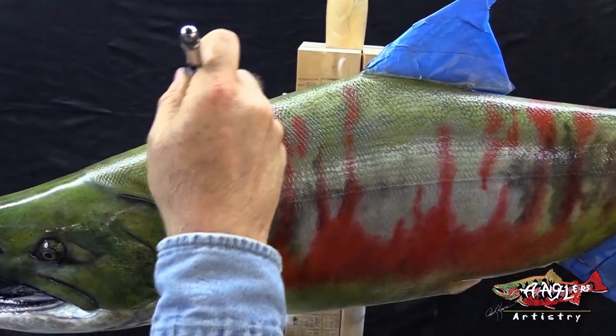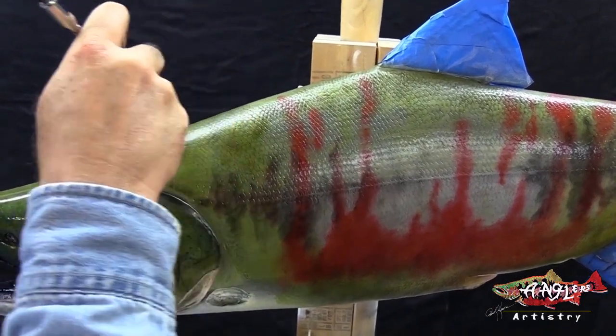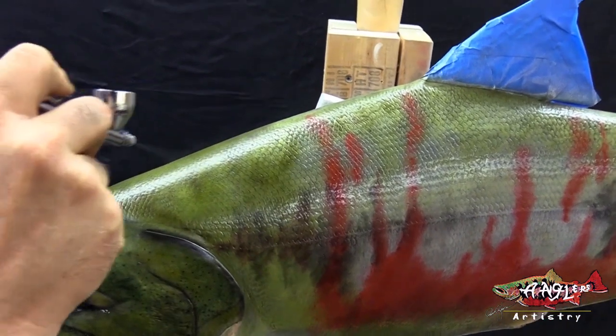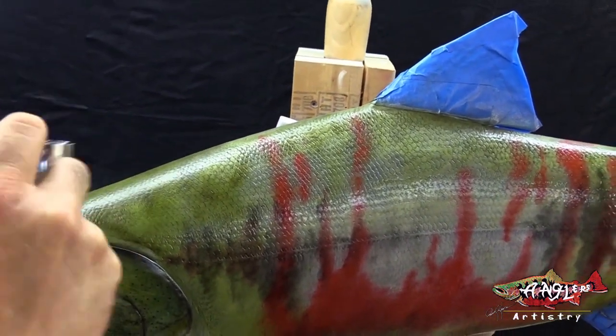We're just coming to what the curve line is, and that's where the light kind of bends around the fish a little bit. We're just deepening up not all the back section, but just areas that we see in the references.